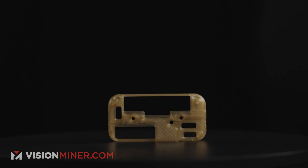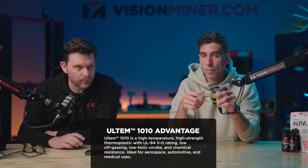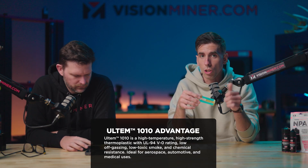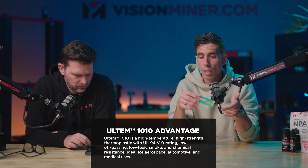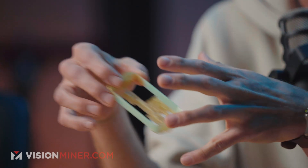Ultem 1010 is a high-temperature amorphous thermoplastic that has an FST rating of UL94V0, which means low off-gassing, low smoke, and it's self-extinguishing — so low-toxic smoke coming out if it does catch fire.